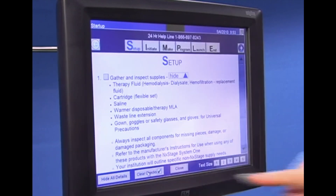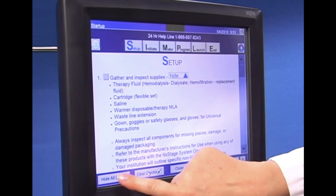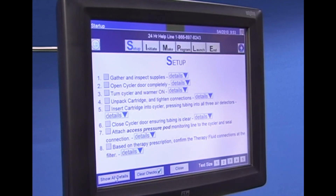Click on the simple button located on the bottom of the therapy summary screen and follow the instructions. Click on details for more information.